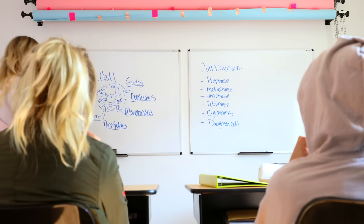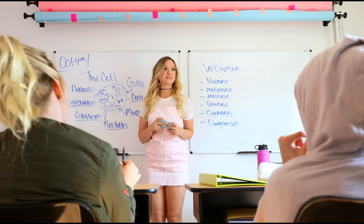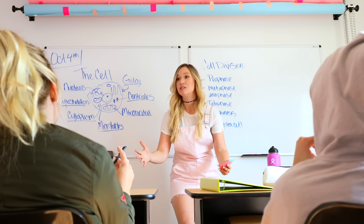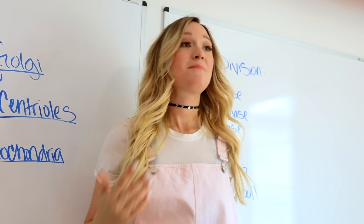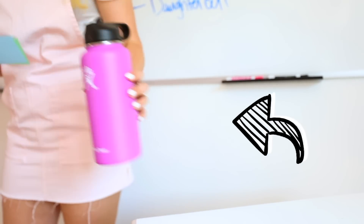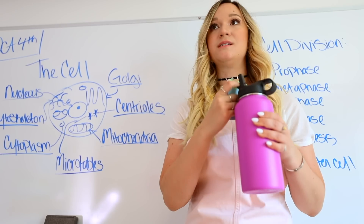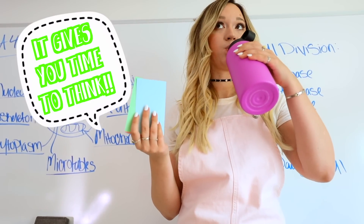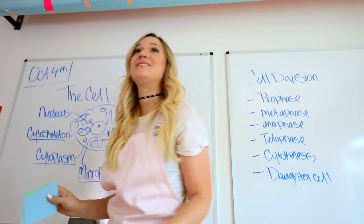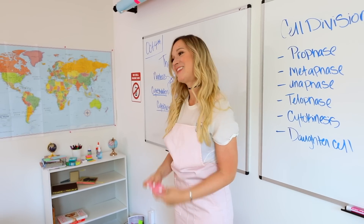This next life hack is going to help you the next time you have a speech to give. Bring a water bottle with you in class, and that way if you go blank on a certain section or just need time, all you have to do is take a drink very casually. It gives you time to think of what's coming up next and gather your thoughts without looking like you forgot something. I swear this works — definitely try it.